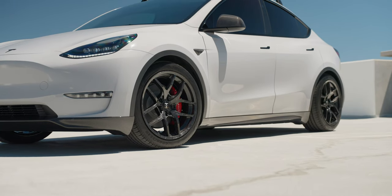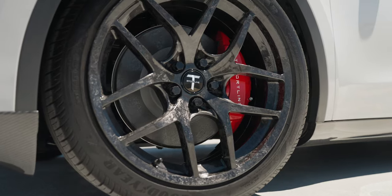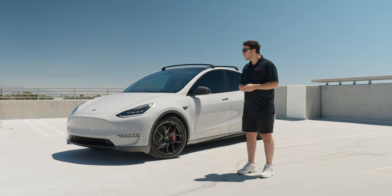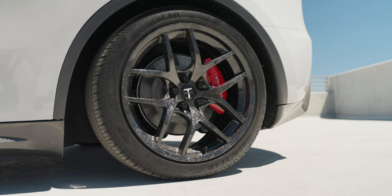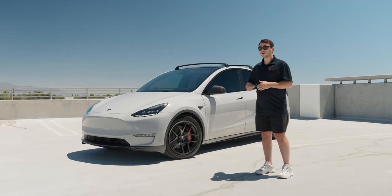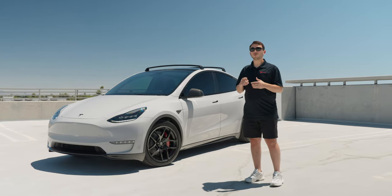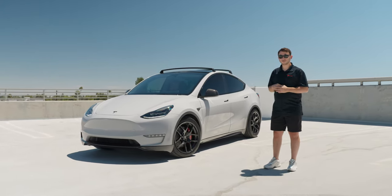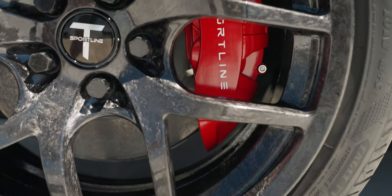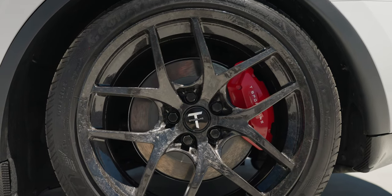Now let's move on to the wheels. These are the first time we're showing them on video and these are one of my favorite wheels. These are our 20 inch TSC forged carbon fiber wheels. As you can tell they're finished in a forged gloss carbon fiber which goes all throughout the face of the wheel as well as the barrel. These are super light weighing in at less than 20 pounds per wheel which will help you with range efficiency and performance. And then since this is a long range car we went ahead and finished that up with our red caliper covers to give it that performance look, and it ties in really well with everything that's happening on this car.